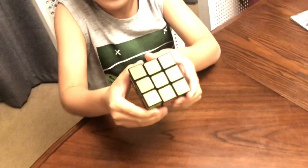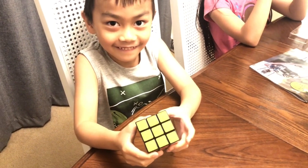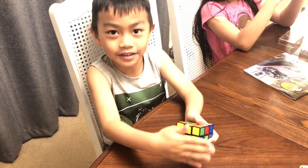Done. What? Less than a minute! Wow, good job! So I now solved yellow.